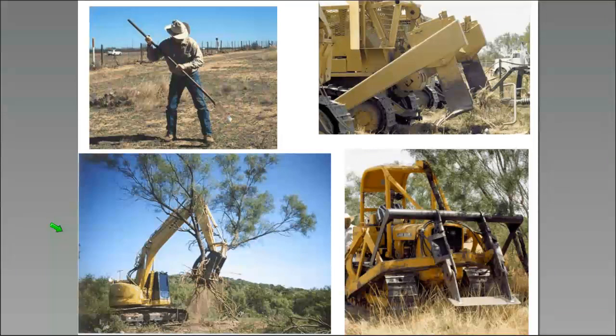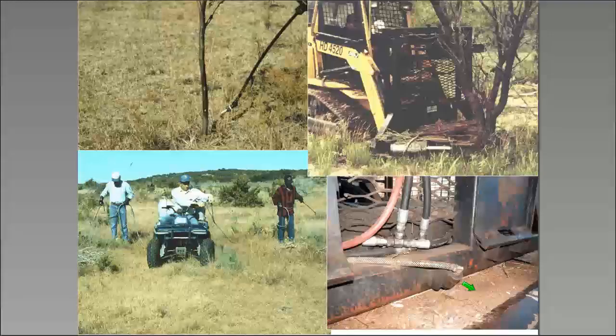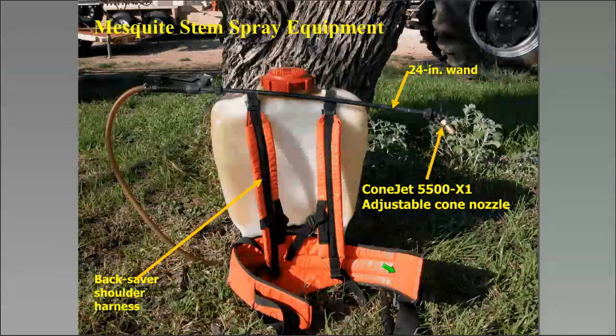We have multiple control methods available: the 'vendetta' modified sharpshooter for small mesquite, root plow, excavator grubbing, dozer grubbing, stem sprays, cut stump using a skid steer that cuts and immediately sprays the stump, individual plant leaf sprays from an ATV, and leaf sprays via backpack sprayer. For cut stump, the skid steer cuts and then the spraying device applies herbicide immediately.